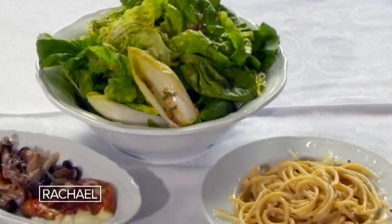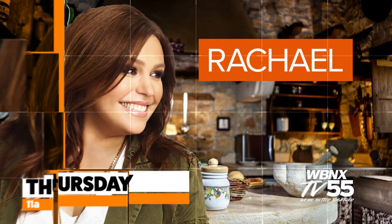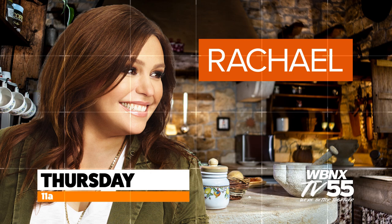Ready for pasta? Ready for pasta. Next, Rachel. See what's cooking Thursday at 11 on WBNX TV.